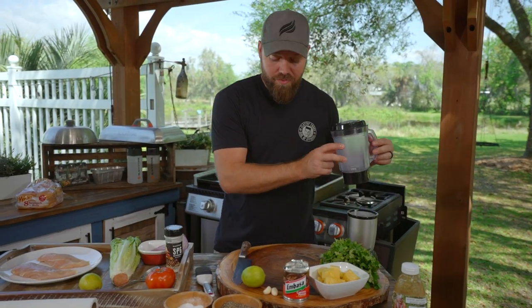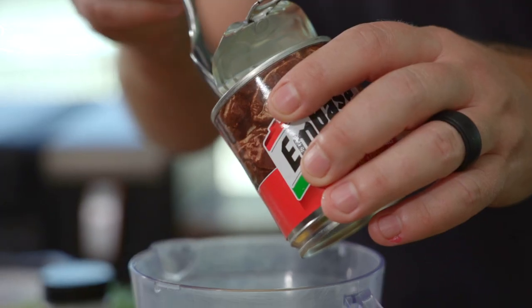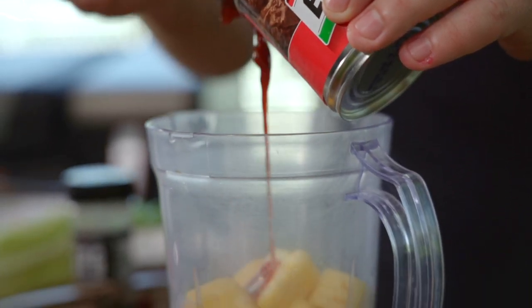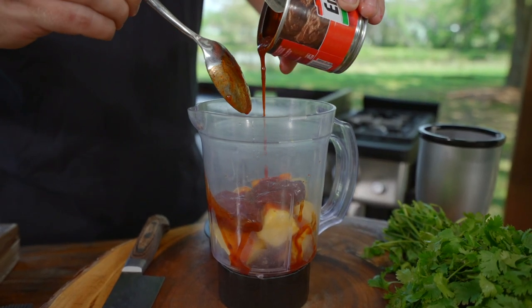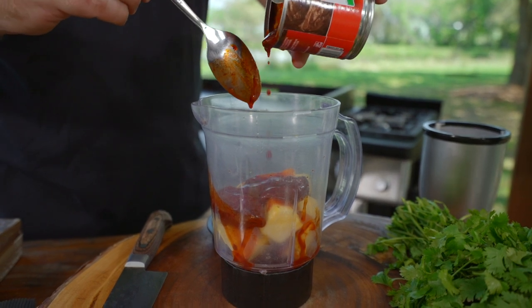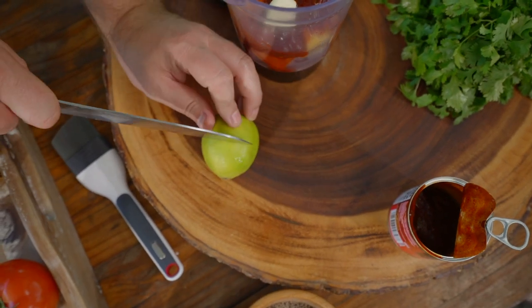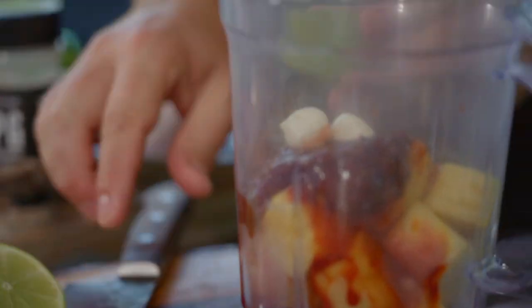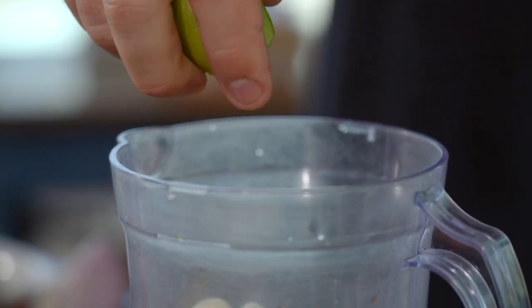We're going to start with our glaze — this is not difficult. We're doing cutlets because I want it to be very, very quick and easy, so the glaze is going to take the longest. We're going to start with some fresh pineapple; all of that goes into a food processor. You can cut up your own — I just think this one looks really nice. Add chipotles in adobo — I want the pepper and that beautiful juice. Throw in a few cloves of garlic, some lime juice, cilantro.